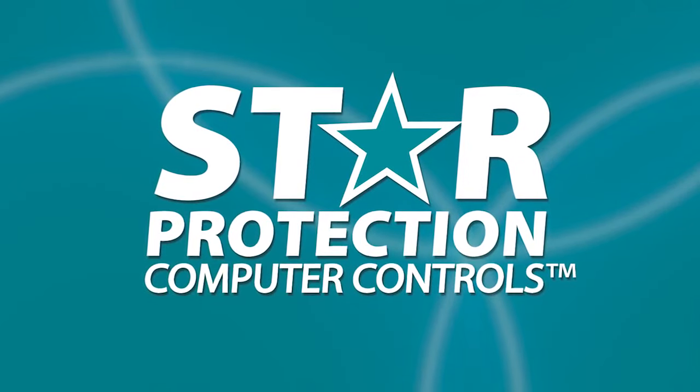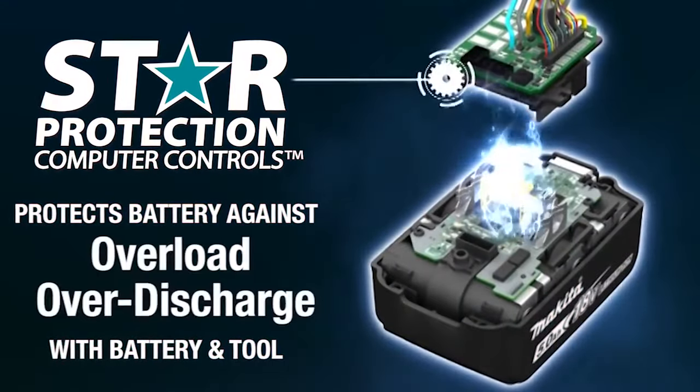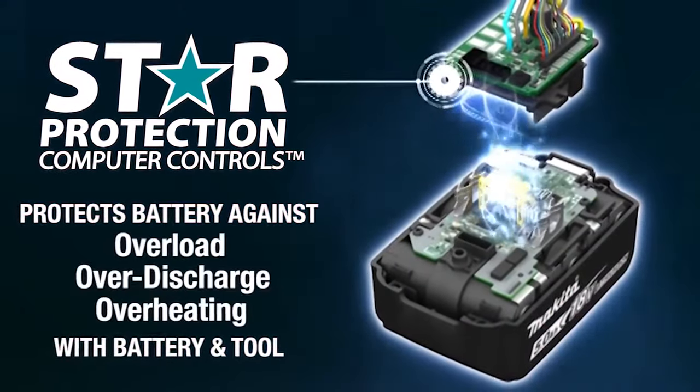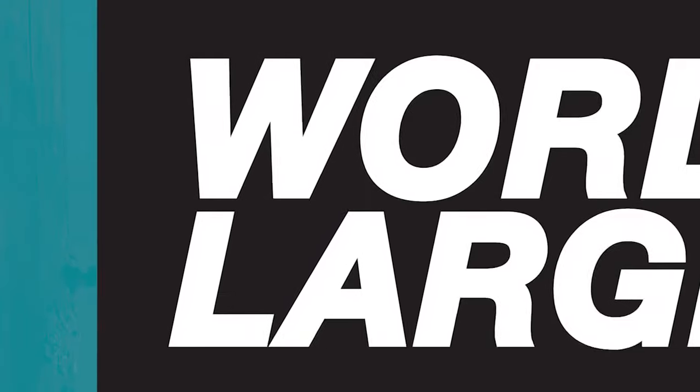It's equipped with Star Protection — communication technology between the tool and battery that protects against overload, over-discharge and overheating.